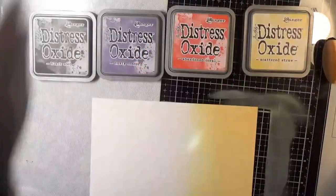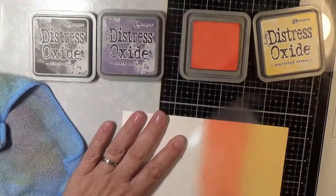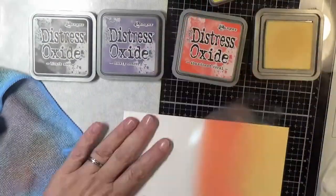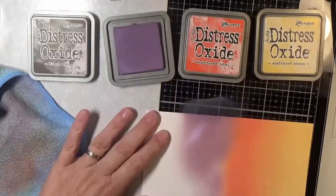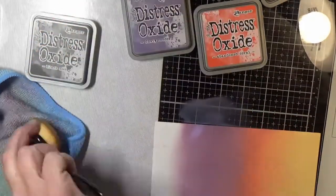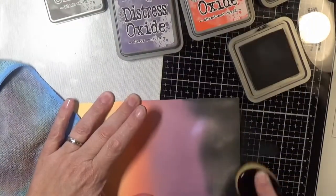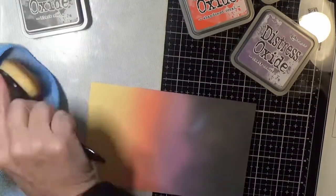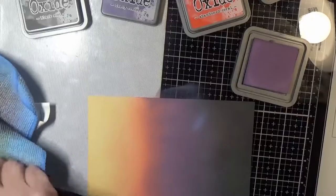For my background I'm doing some ink blending. I started with Scattered Straw, then I went to Abandoned Coral, then Dusty Concord, and then Black Soot. I am blending on some Bristol, although Bristol is definitely the easiest paper to blend on. With Oxide you could blend on Neenah and get a really good result as well. In between colors I run my Baby Wipe over my glass mat to clean it off so I don't contaminate the next color, especially with the black, and then I go back through all my colors again to get a real good blend.